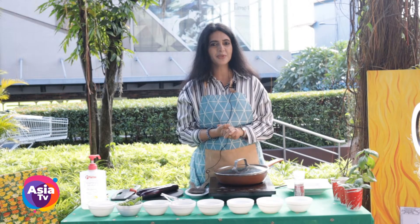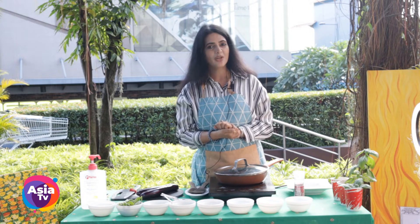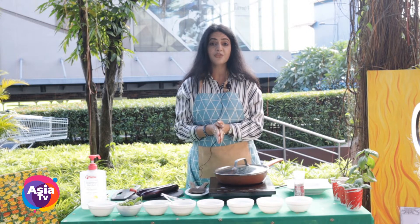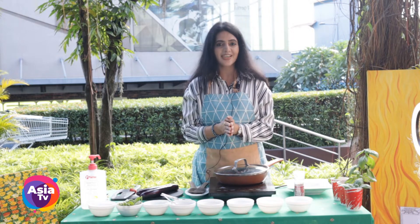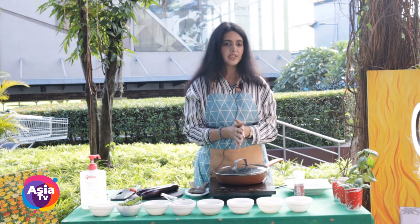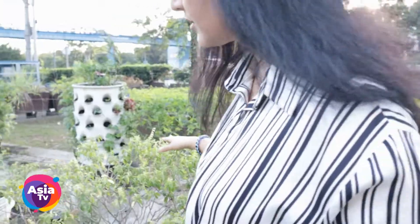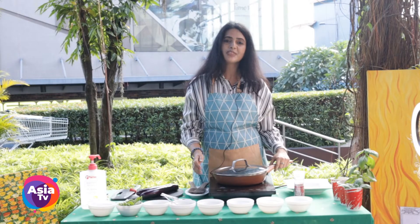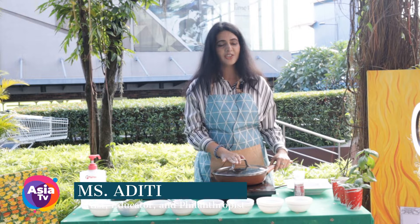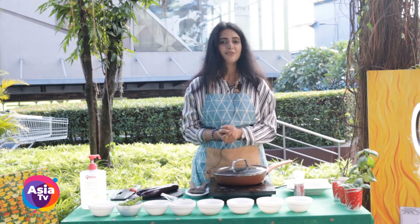Hi everyone and welcome to Farm to Table, a very unique art and culinary show from Origin by Aditi. We are here today teaching you stir-fry eggplant with chilies and basil. Before we start, I would like to introduce myself — I am Aditi, an artist, educator, and philanthropist working towards the well-being of the community in the Philippines.